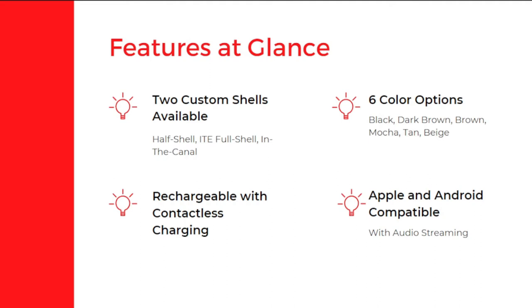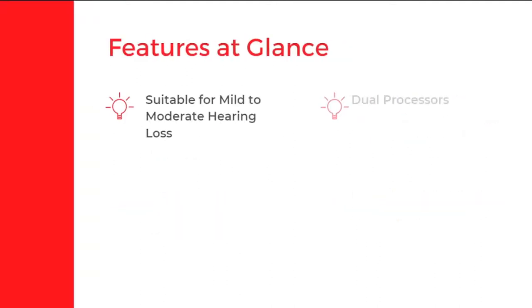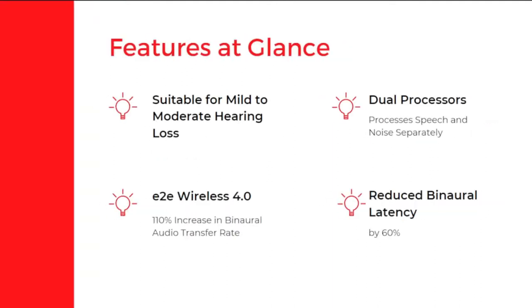It is rechargeable with contactless charging. It comes with compatibility for Apple and Android devices with audio streaming. It is suitable for mild to moderate hearing loss. It has dual processors which process speech and noise separately.